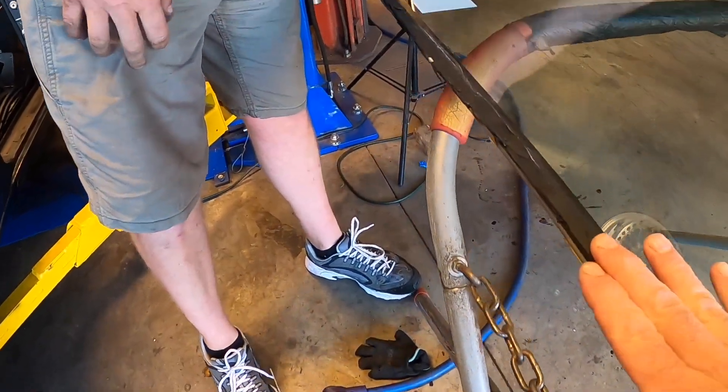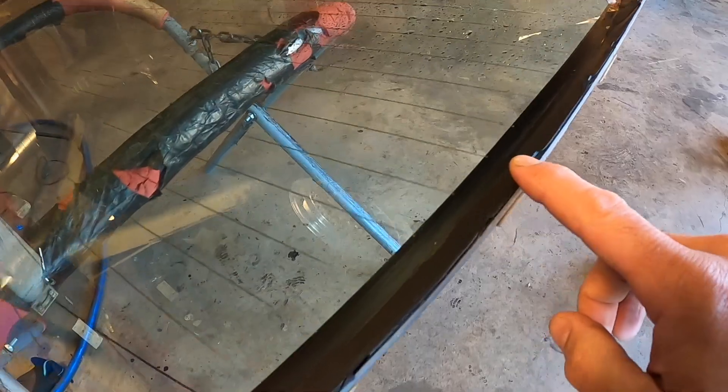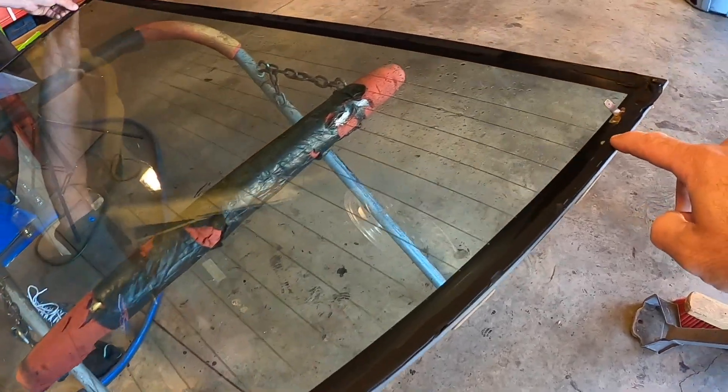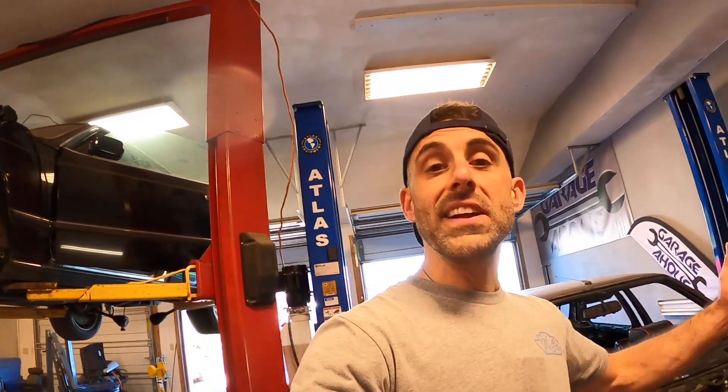Wow, see — that's how you know it was a good job, when you don't even touch the glass. You have to be careful because you don't want to touch the defroster lines. If you end up scratching them, you will definitely lose defroster line capability.